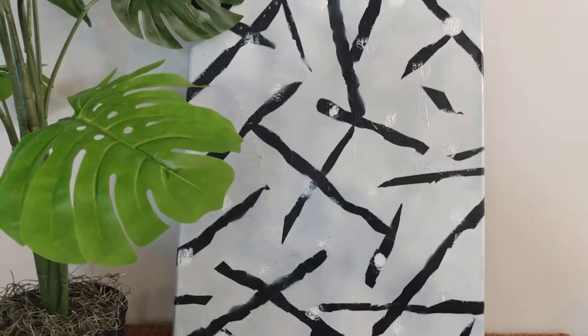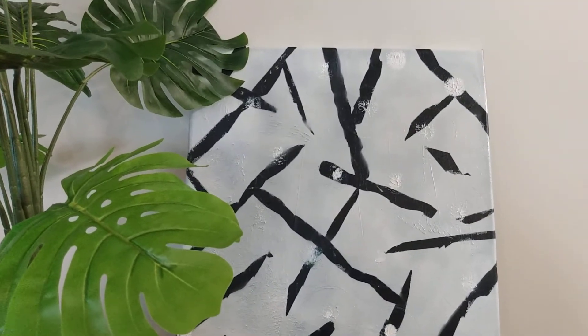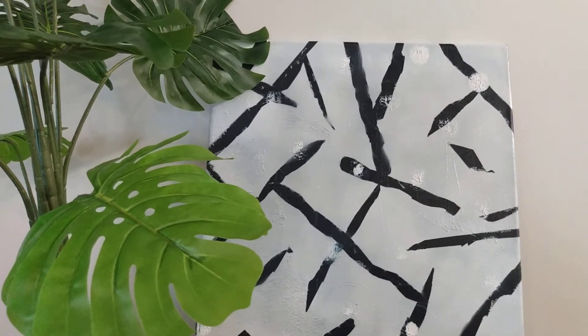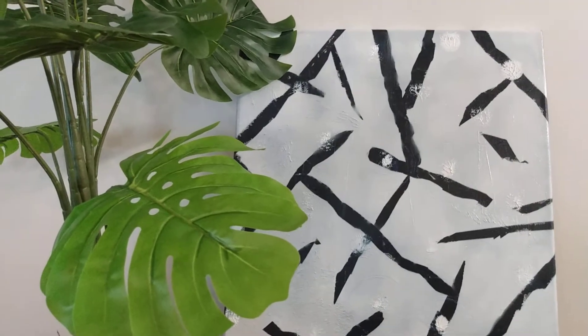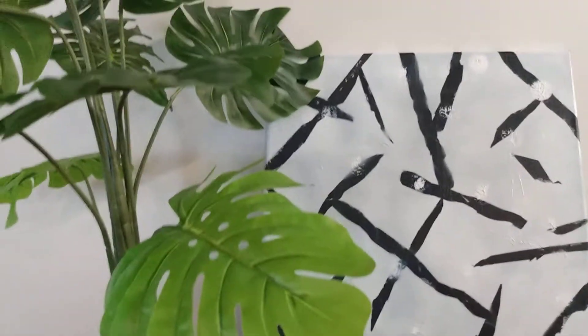Then I sprayed over the blue with some white spray paint. Now the plant you see here in the foreground is one I just recently purchased from Dollar General — I think I paid maybe 14 or 15 dollars for that.